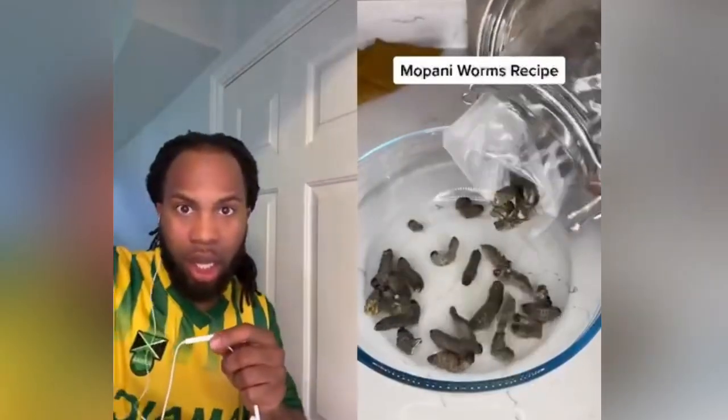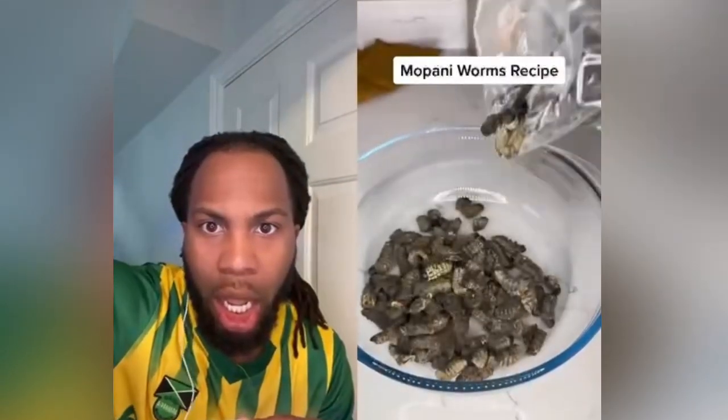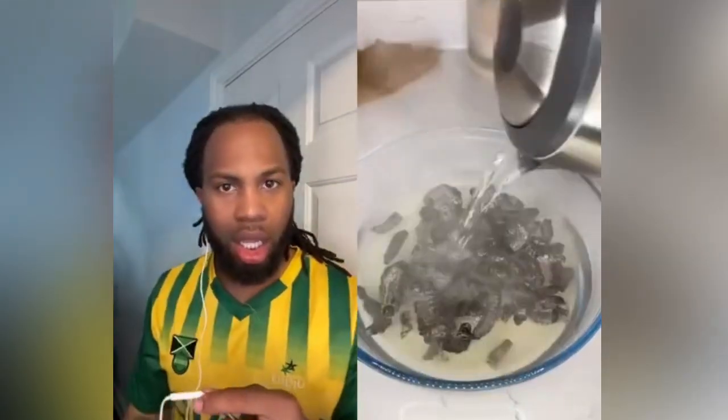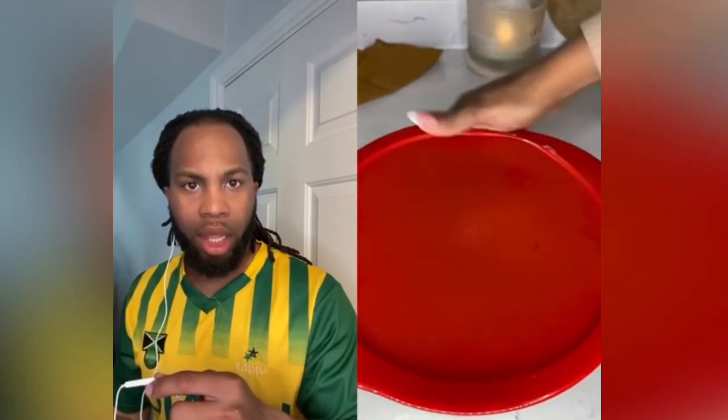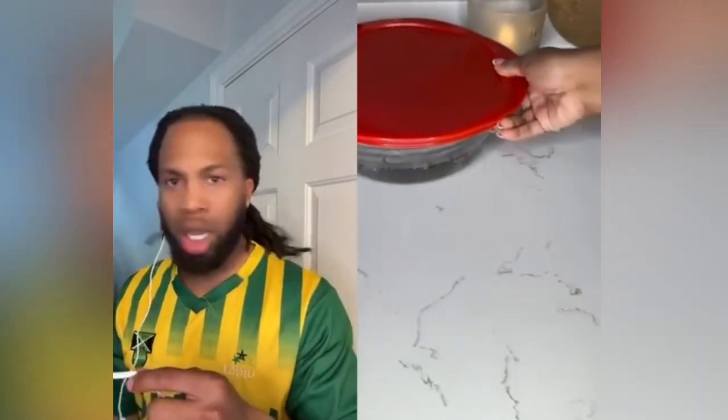One of my favorite things to eat is mopani worms. For the mopani worm recipe, I add them to a bowl, then top them up with some boiling water. I cover with a lid and set them aside for about 10 minutes so they can soften a bit. They're pretty much soft now, as you can see — little baby worms.